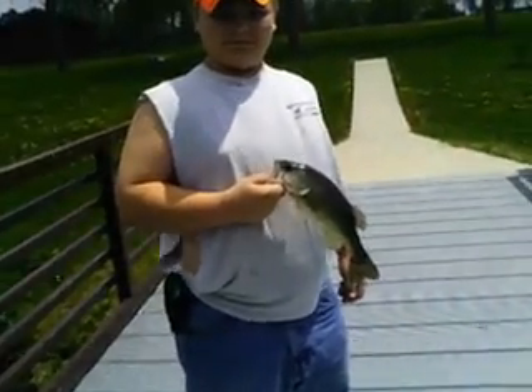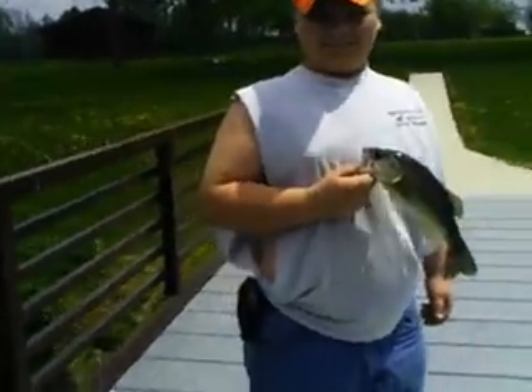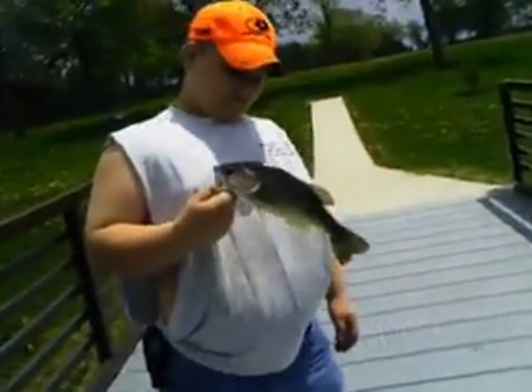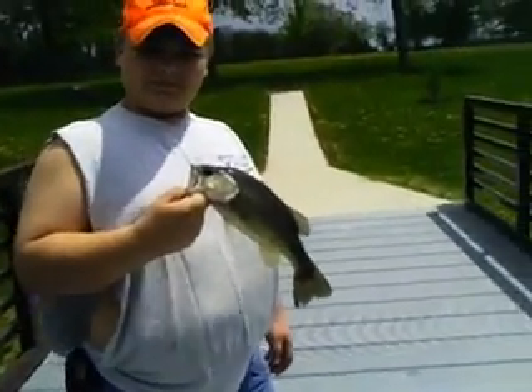Nice fish, Matt. What'd you catch it on? Holsty's Custom Loars, five-inch Cinco, just tight, weightless fixed. It's probably about maybe a pound, half a pound? Yeah, something like that. Alright, we'll get back to you if you get some more.